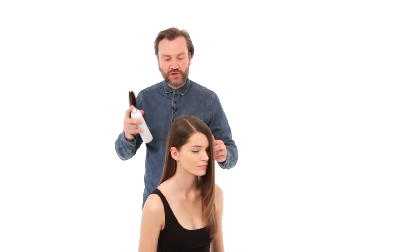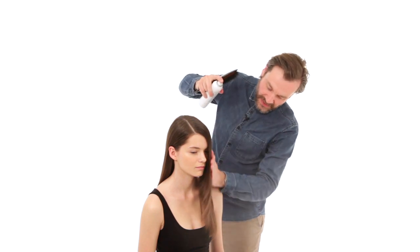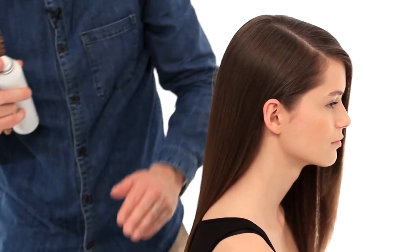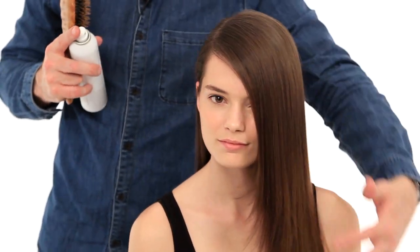We've completed the smooth, really shiny, silky blow dry. I'm just going to lock the blow dry in with some spray shine by Sassoon, and that will just really lock in and stop the moisture getting back into the hair, because it's the moisture that will destroy your blow dry. So here we have our sleek, smooth, shiny blow dry with a low side parting and this beautiful fall of hair around the face.